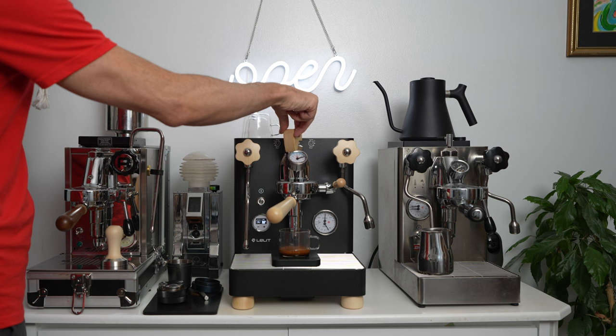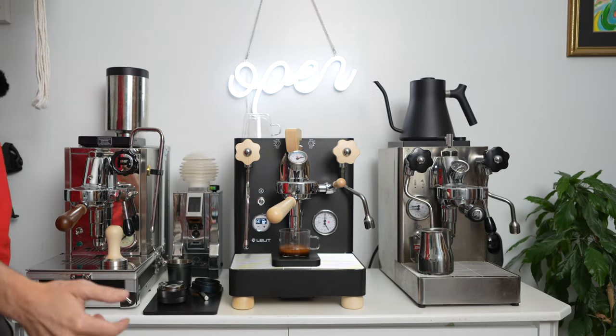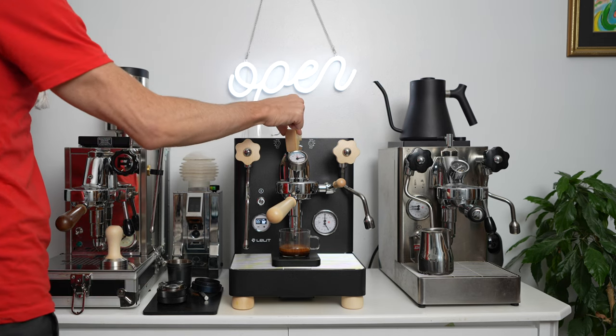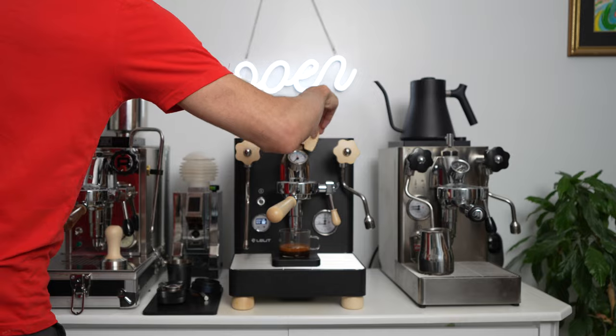I'm going to give it some more. I want 36 or 40 grams of coffee. It's a long extraction — maybe I ground it too fine for the first time, but that's okay. It's fun that you can adjust with the paddle here and do things like that.